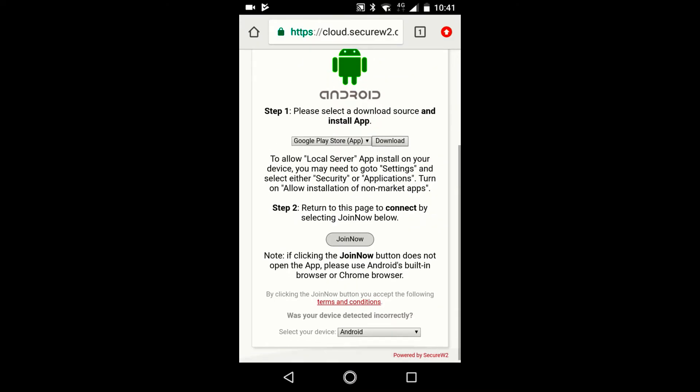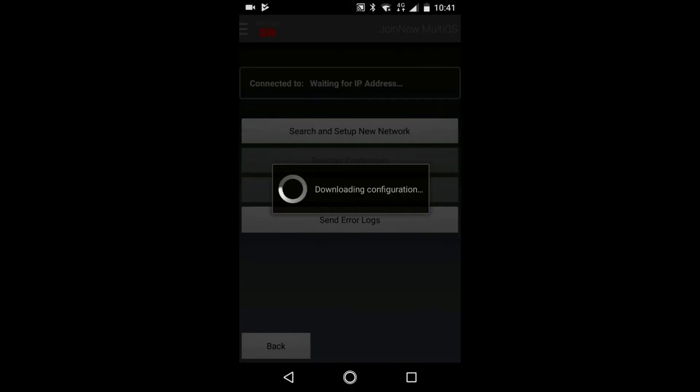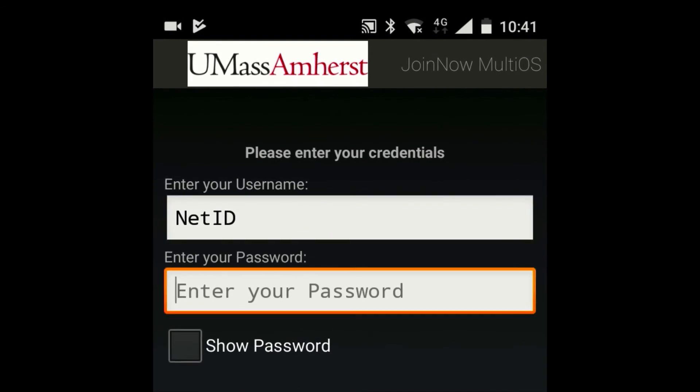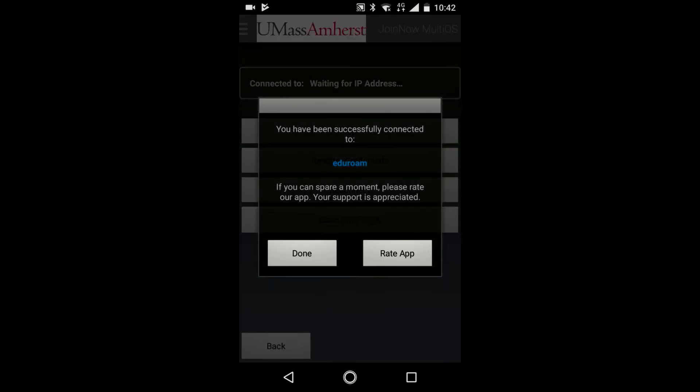Once the app is installed, return to the web browser and select Join Now. On the Join Now MultiOS login page, enter your IT account NetID and password and select Continue. Once the process is complete, select Done.